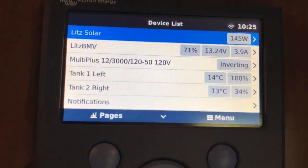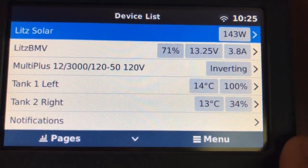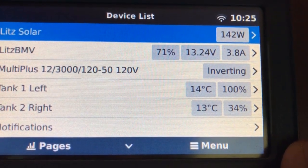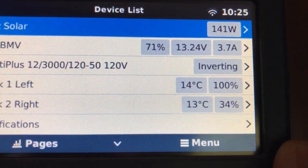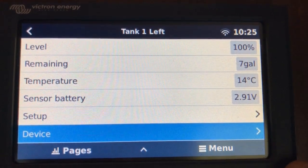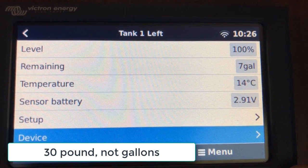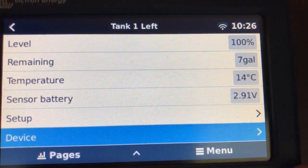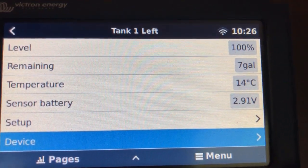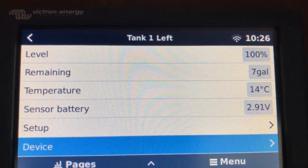Now I have everything set up. Tank One on the left, Tank Two on the right. We're showing 100 percent on the left tank and 34 percent on the right. These are 30-pound propane tanks, generally about seven gallons when full, although they're only supposed to be filled to 80 percent so I might drop that down a bit. The sensors also send out a temperature reading — there's no way to change that to Fahrenheit apparently — and also a battery level.